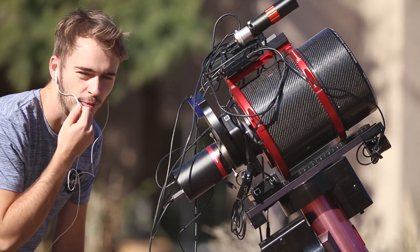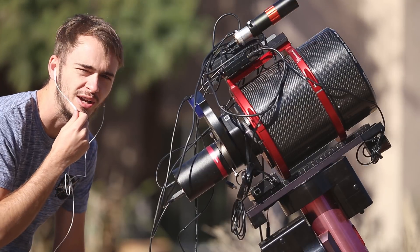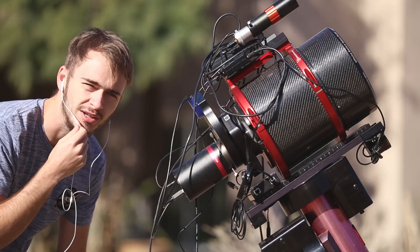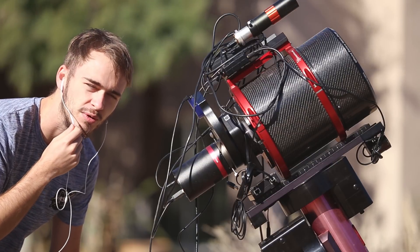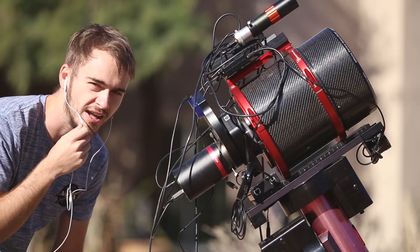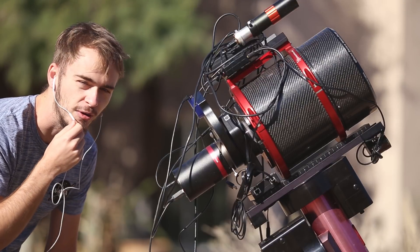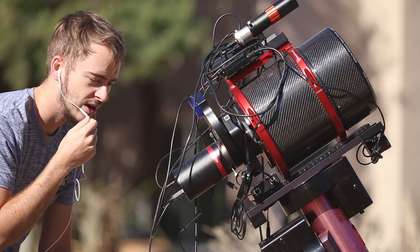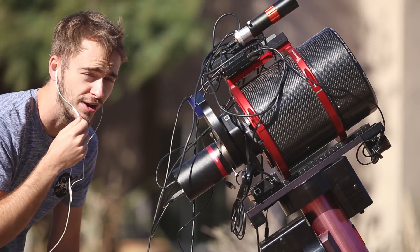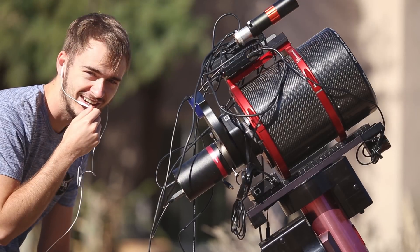It's the morning after. We got about 40 hydrogen alpha frames and 20 or so oxygen-3 frames — a little less O3 than I was hoping for, but we'll make it work. Next step is going inside to start editing the image. I already took flats yesterday so I'm not going to bother doing that again because it's cold and windy.